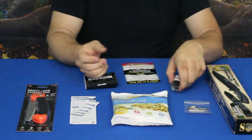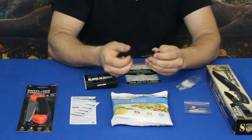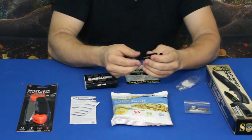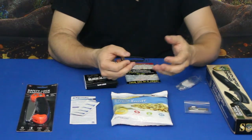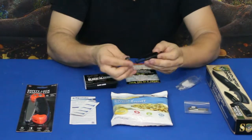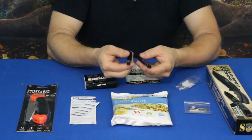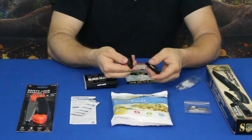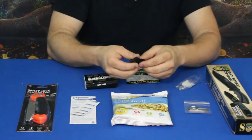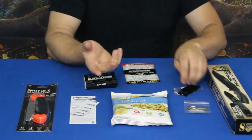The next item is a set of ALICE clips. The ALICE system is the modular system that predates the MOLLE system that's on most gear now. You do get two of these clips, so for those of you with ALICE gear, you have something to attach additional gear with. They suggest these retail for 69 cents, so very cheap.